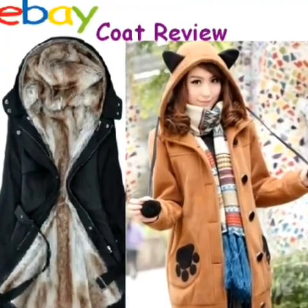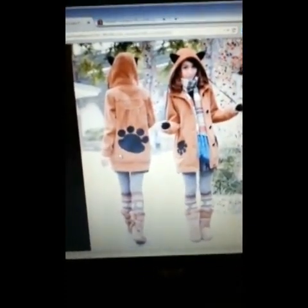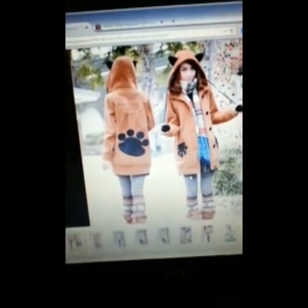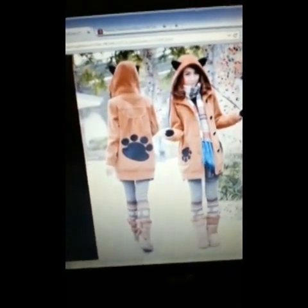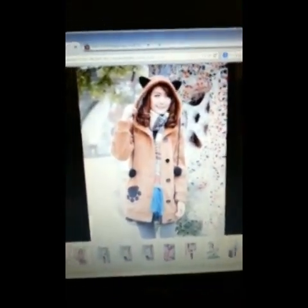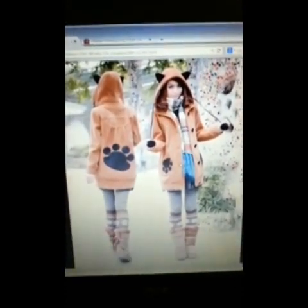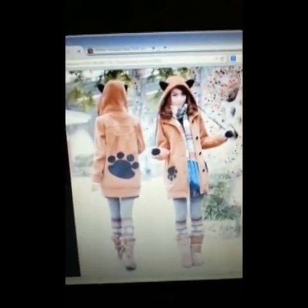Hello. I'll be reviewing two coats from eBay. First one up is the lovely bunny coat. I thought it was just adorable and very cute. I love the big paw prints. It looked very soft and fluffy. I've been seeing a lot of things on Facebook that it's not that great quality, but I just had to see for myself and take a chance.